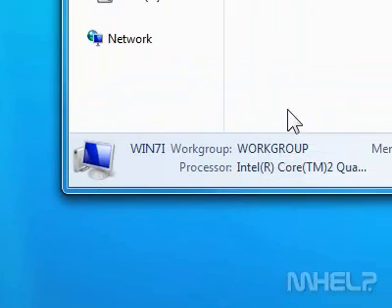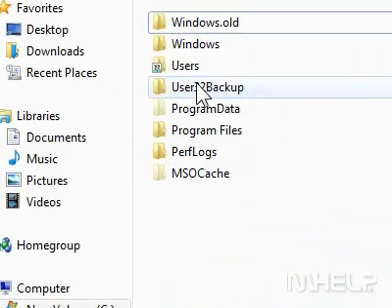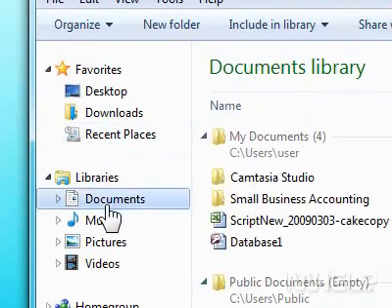3. Double-click the hard drive you want to work with. 4. Browse to the location that you want to work with.